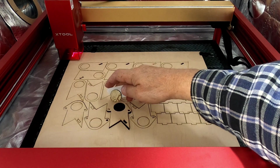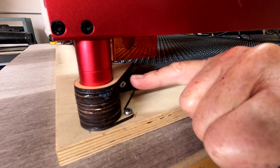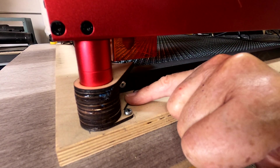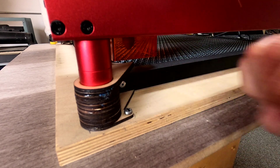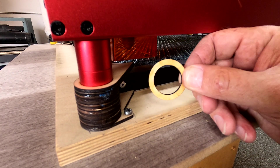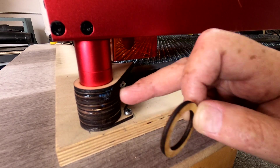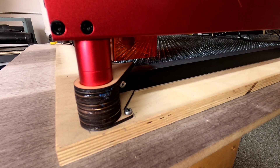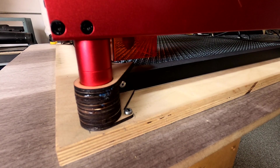Oh yeah! Looking good. All right. With this being only 1⅛ inch plywood, I felt it was too weak in between here. So I cut a whole bunch of these rings and stacked them up here in between these two pieces, glued them in with cyanoacrylate glue, and it's very, very sturdy now. So I'm happy with that, and that's just a suggestion in case you want to do the same thing.